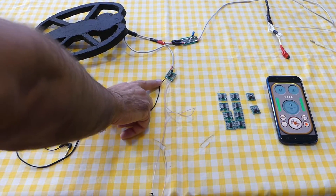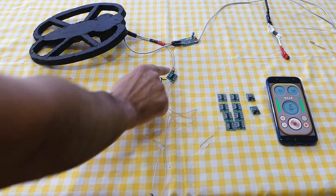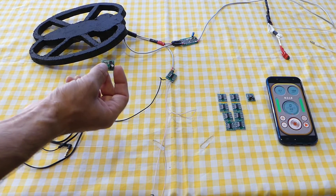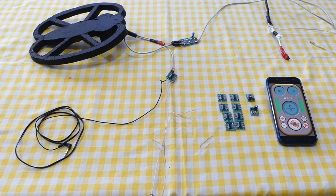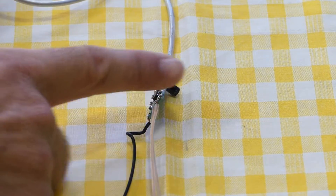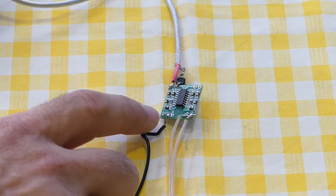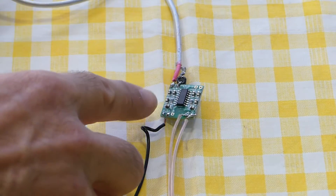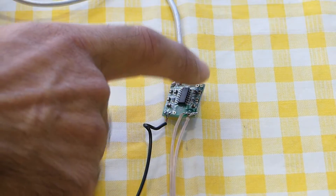I connect this amplifier to the transmitter coil. Here we have power input of 5 volts and the signal input from the smartphone's internal generator. If you choose an amplifier with a capacitor, you don't need to do anything else — just connect it to the transmitter coil. But this cheapest amplifier has no capacitor, so we need to add a 1 microfarad capacitor connected in series with the transmitter coil.